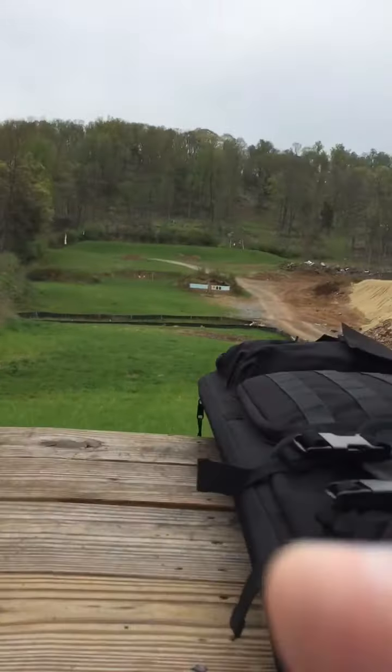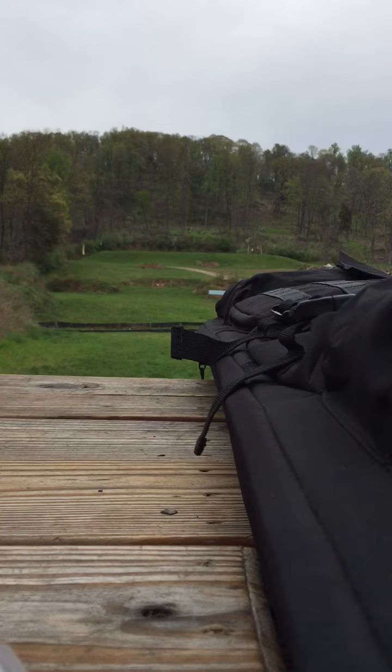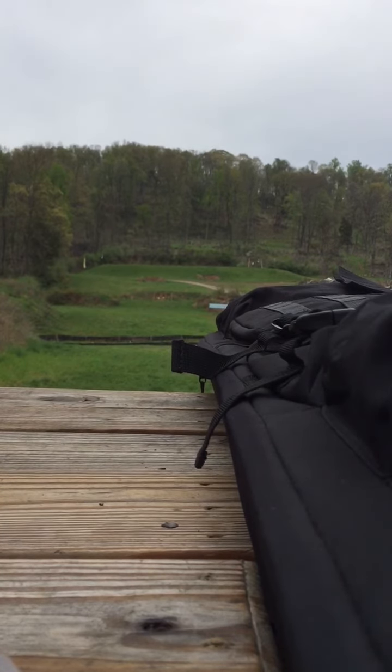Tell me what you think. I'm gonna go to 100 yard steel first guys. Try the 8 inch plate on the left first. Go six inch steel — hit — going out to 200 yards.